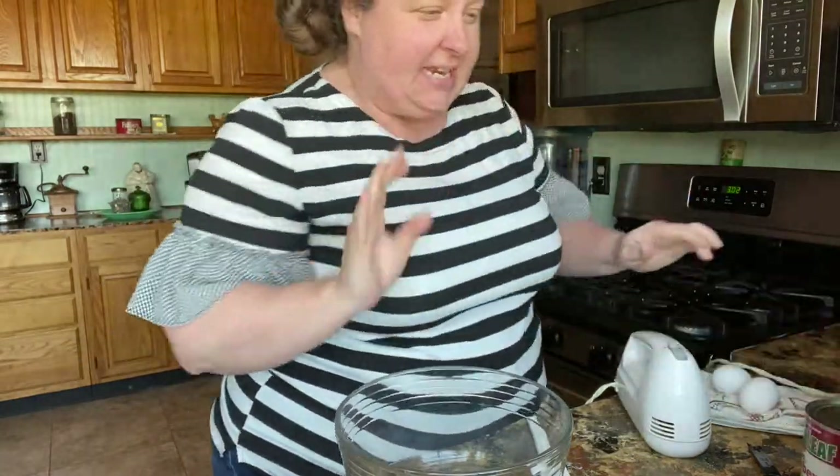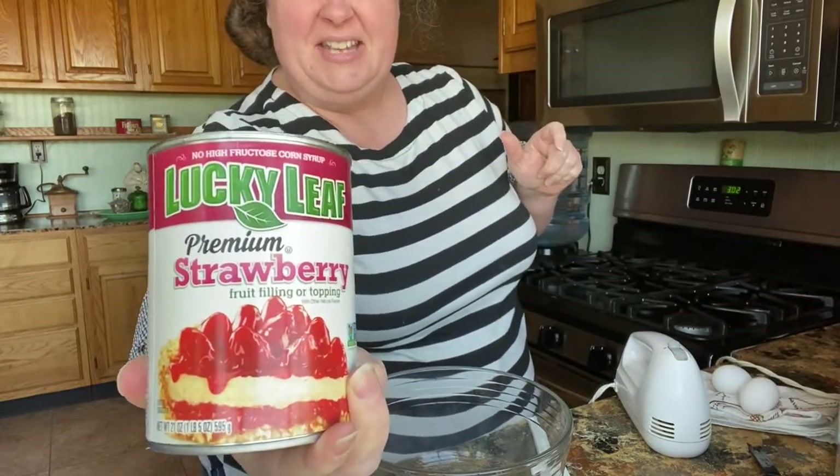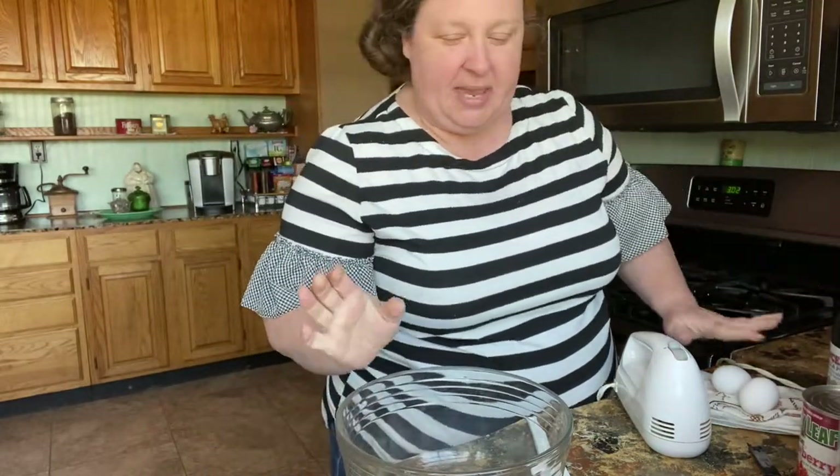All you're gonna need is a white cake mix, two eggs, a fourth of a cup of milk, and a can of strawberry pie filling. And some vanilla — one teaspoon of vanilla, two eggs, room temperature.